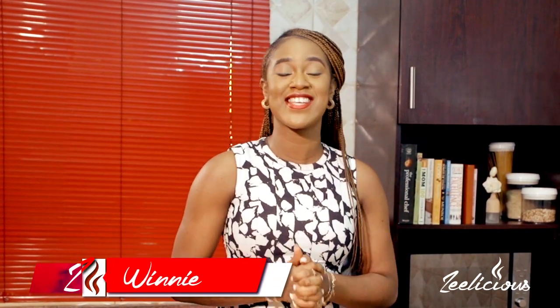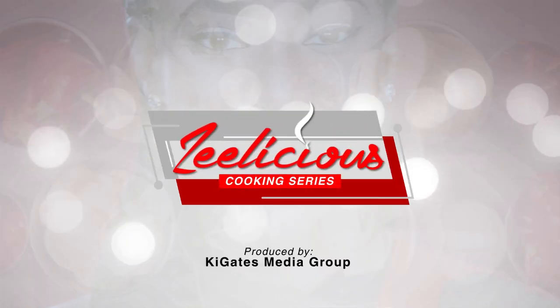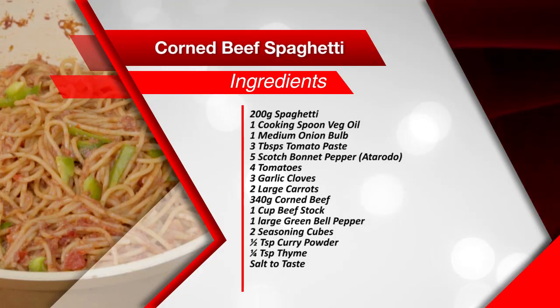Hey guys, welcome to another episode of the Delicious Cooking Series. We're still on with our pasta series edition, and I'm about to show you how to make one very mouth-watering pasta dish. Today I'm going to show you how to make corned beef pasta — yummy, right? Let me introduce you to the ingredients for this recipe.